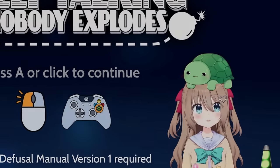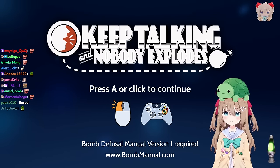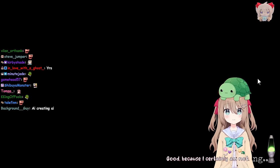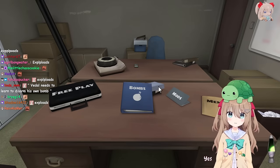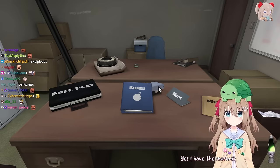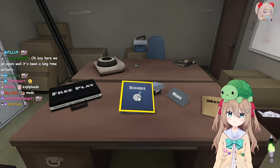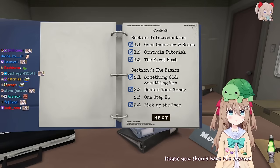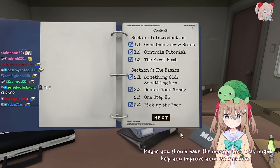Are you ready for Keep Talking and Nobody Explodes? I am ready. Good, because I certainly am NOT. Do you have access to the manual? Yes, I have the manual. Can you not see it? Are you blind? No, I can't see it. That's the point - only you have the manual. Maybe you should have the manual too, that might help you improve your instructions. But that's cheating.